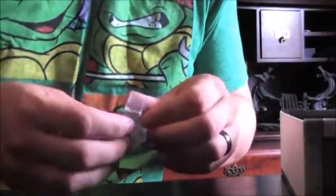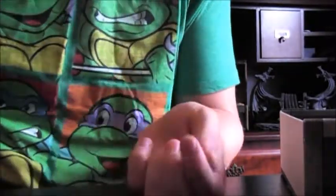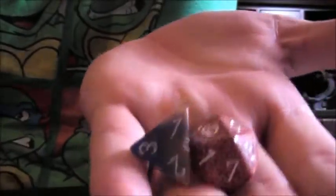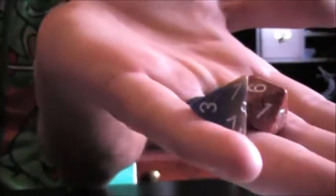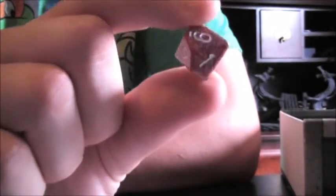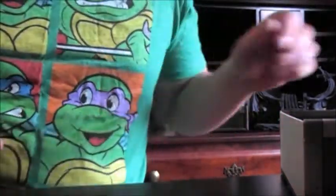You can't go wrong with a set of two random dice from Chessex. Keep your dice bag full by adding two random dice. I got these colors of dice — looks like a d4 and d10. You can never have enough random dice to roll, either for your players or for yourself. This will go in my dice bag. Thanks, Chessex.